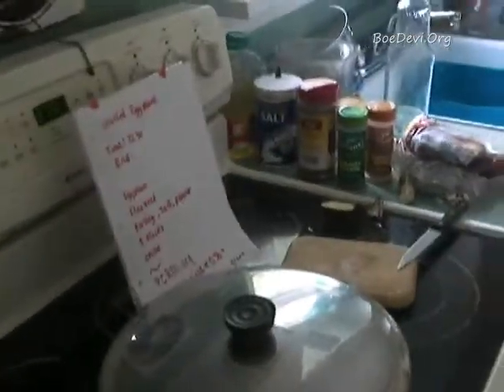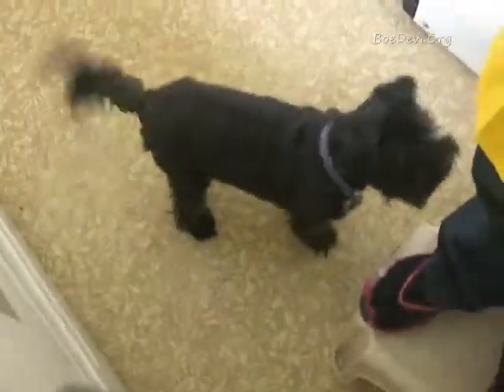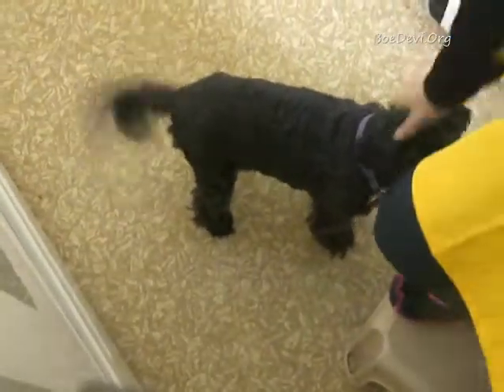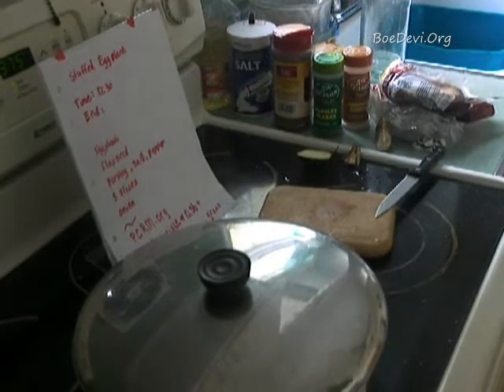At the meantime I want to show you Daisy. Hey Daisy girl! Daisy's here helping me. I'll wash my hands. Daisy's blind and she's getting old. Okay, I'm going to turn the film off now and come back shortly.